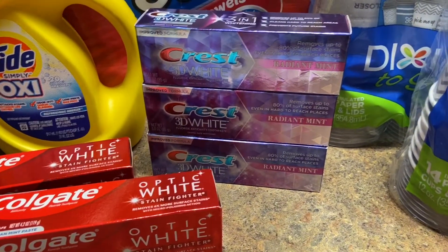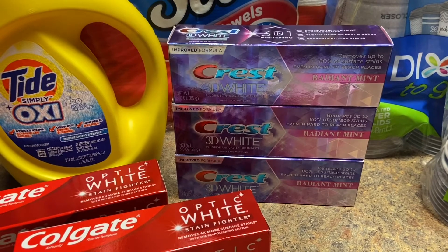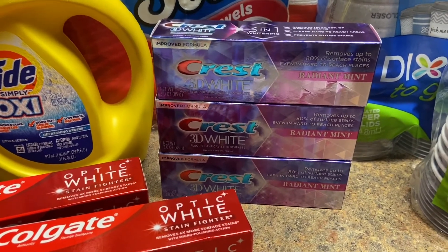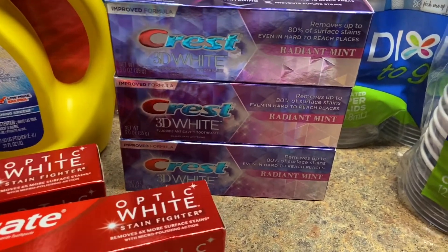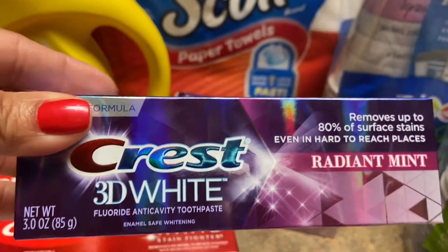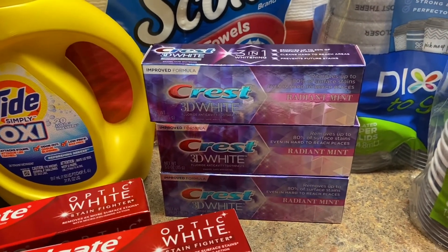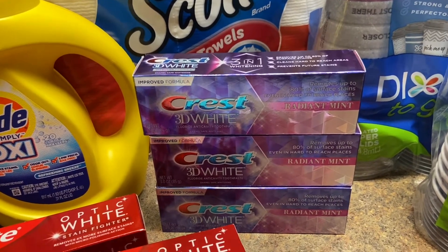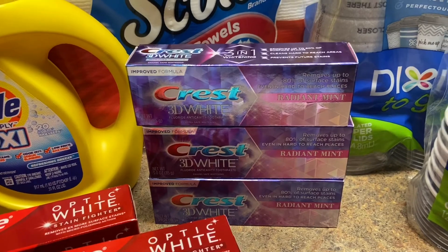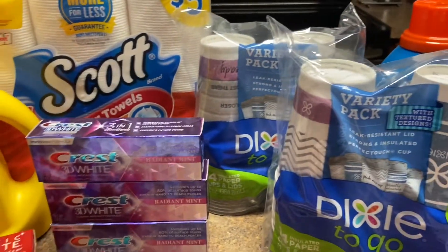When it comes to the Crest I had issues — my five dollar coupon did not want to come out, so the store associate modified it and price overrode to give me the same deal. If you don't run into trouble, clip the five dollar coupon on the app when you buy three Crest — make sure it's the 3.1 ounce. The Crest are on sale for three dollars each, buy three for nine dollars, clip the five dollar off coupon, pay four dollars, then get back four dollars in register rewards — totally free.